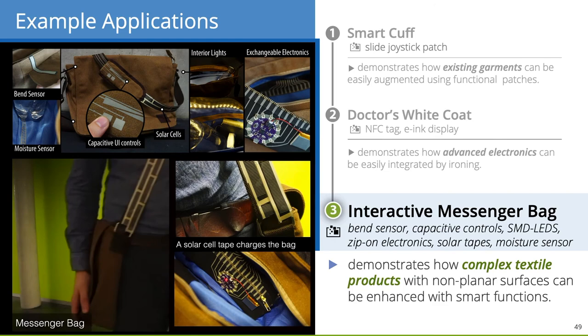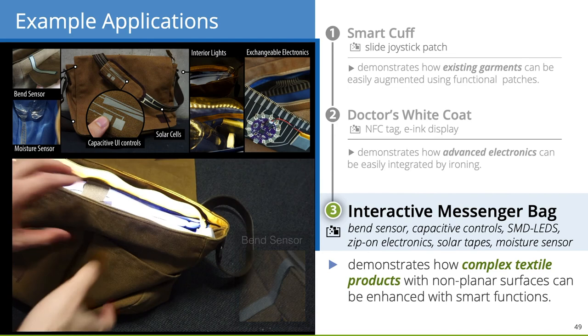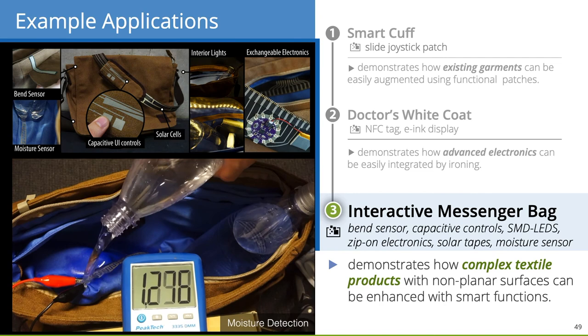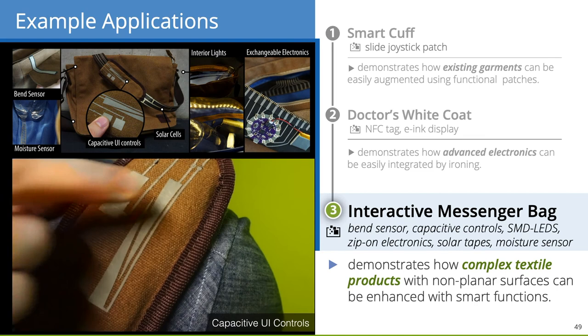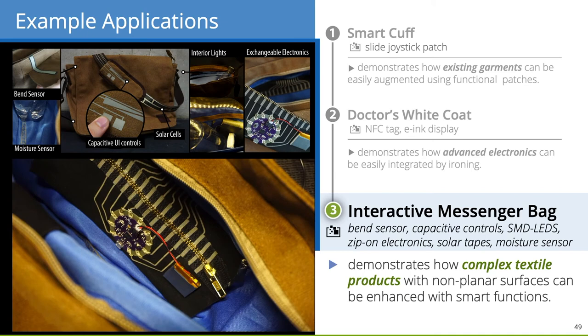Finally, we realized an interactive messenger bag with solar tapes at the strap. The bag's inside lights up if somebody opens it, using a bend sensor and LED tape. In addition, we integrated a moisture sensor at the bag's bottom to sense whether a bottle leaks. A music player control made of capacitive touch widgets is integrated at the shoulder pads, and the microcontroller can be zipped off to reuse it in other contexts.